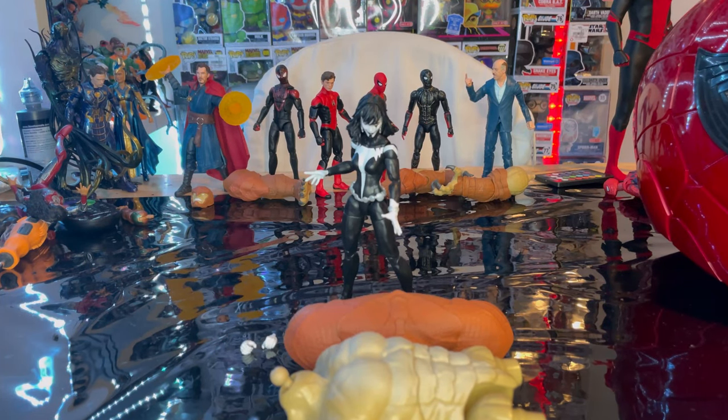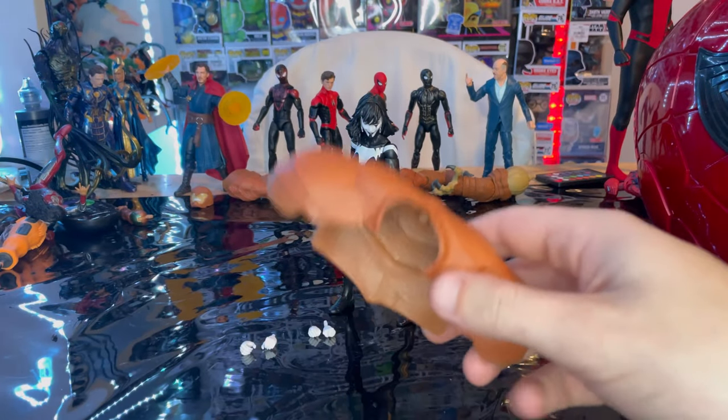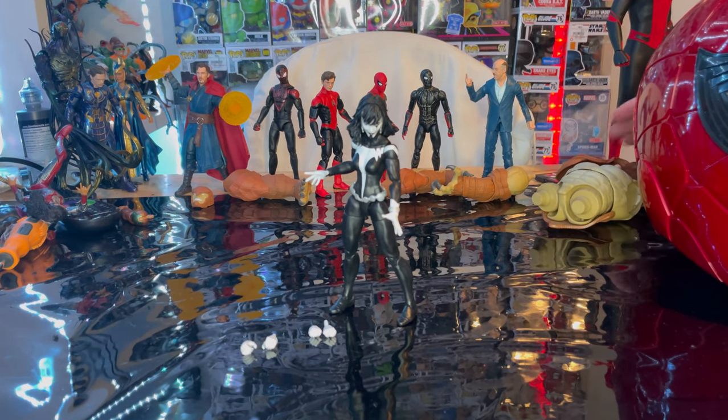Let's crack her open. Here is Shriek out of the package. For accessories, we get Armadillo's torso and his shoulder piece, which we'll go over once we build him.